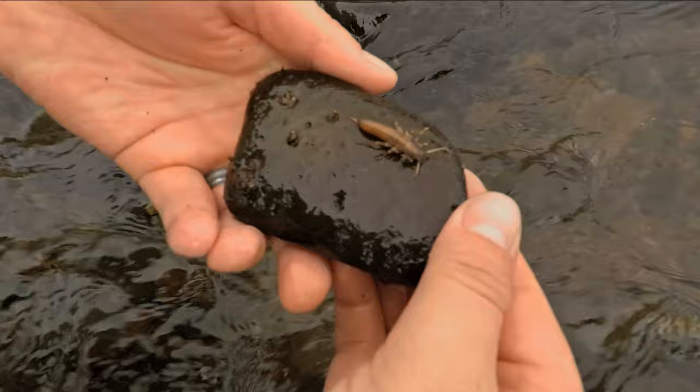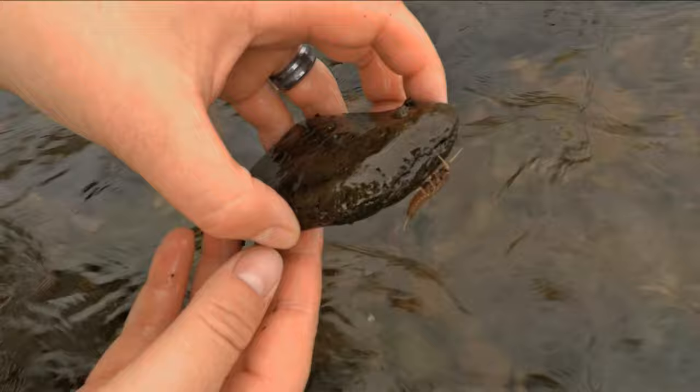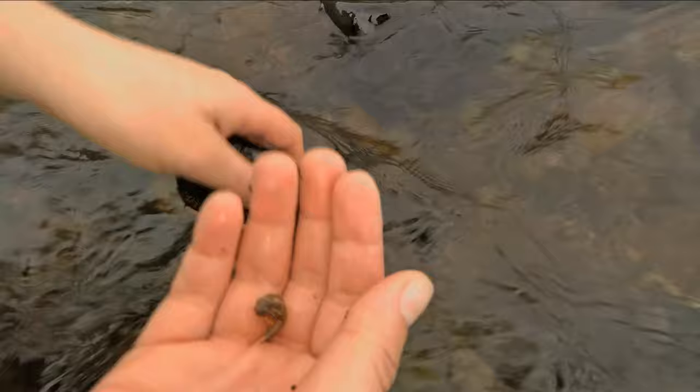If you would like to learn a simple method for preserving insects you find on the stream, there will be a link at the end of this video. As you can see here, stoneflies are clingers. They have little hooks on their feet that help them grip onto the bottoms of rocks, which allows them to stay in very fast water.